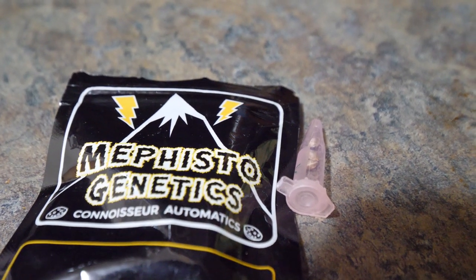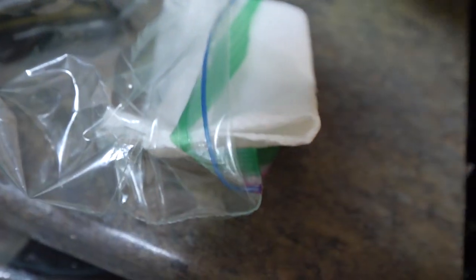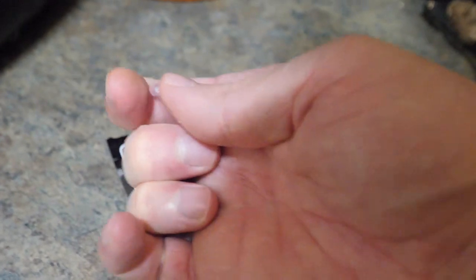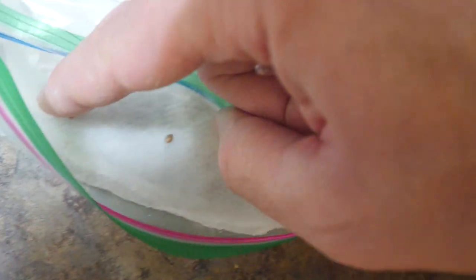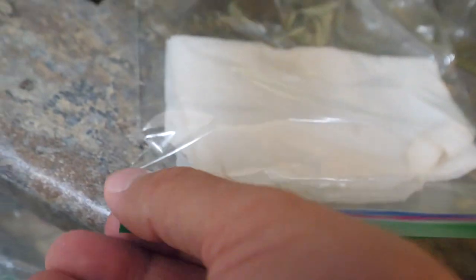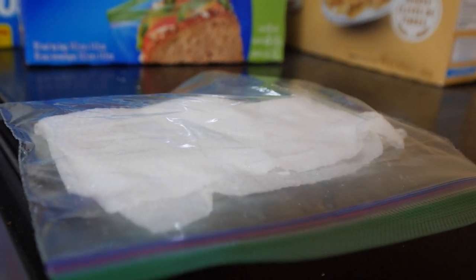The autoflowers we're starting today are Mephisto Genetics Amnesia autoflower — the strain really reminds me of an MI5 kind of strain from back in the day that I used to love to grow, kind of an AK-47 variant. We're starting them with the paper towel method: get some paper towel wet, put it in a ziplock bag with the seeds, and place it on the fridge or somewhere warm. We'll see these pop in about a day. That's it for now guys, thank you all for watching — peace out and we'll catch you guys later.